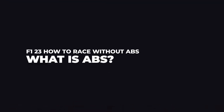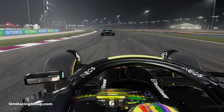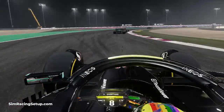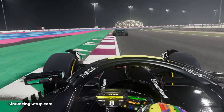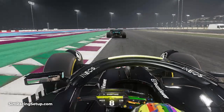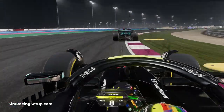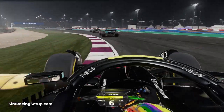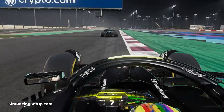ABS stands for Anti-Lock Braking System and it basically does exactly that. It kicks in when your wheels are about to lock up and it reduces the braking force being applied to prevent them from locking. This will help make braking easier as you won't need to worry about modulating your brake pressure, and this reduces the risk of locking a wheel which can cause you to miss a corner.